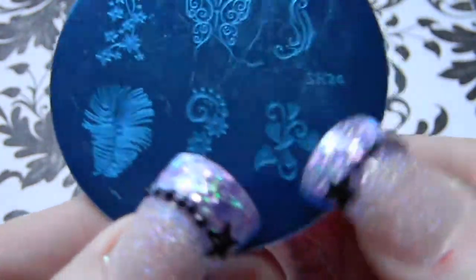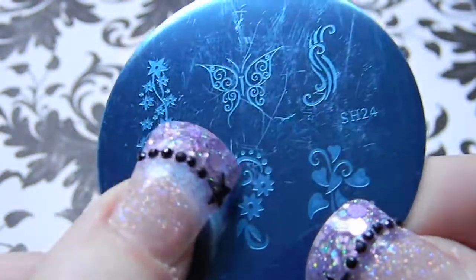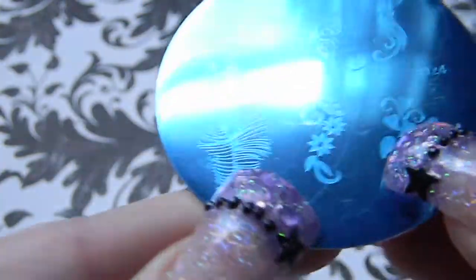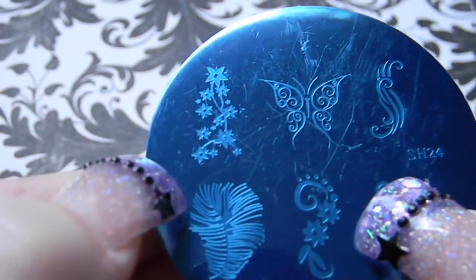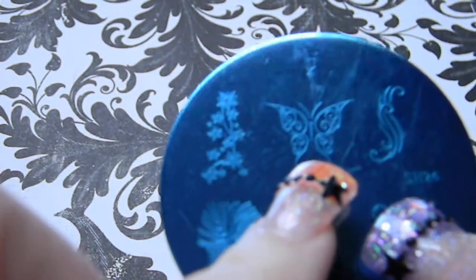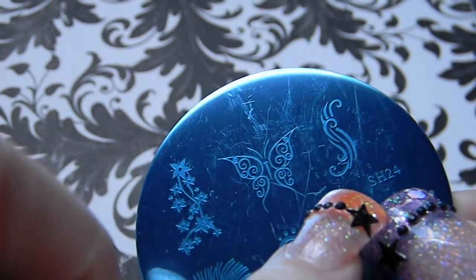Plate SH24 has some caladium ivy, the generic flowers with swirls and dots, what looks like a peacock feather, more flowers, a side stamp, a swirly tribal-type butterfly, and some scroll swirlies.